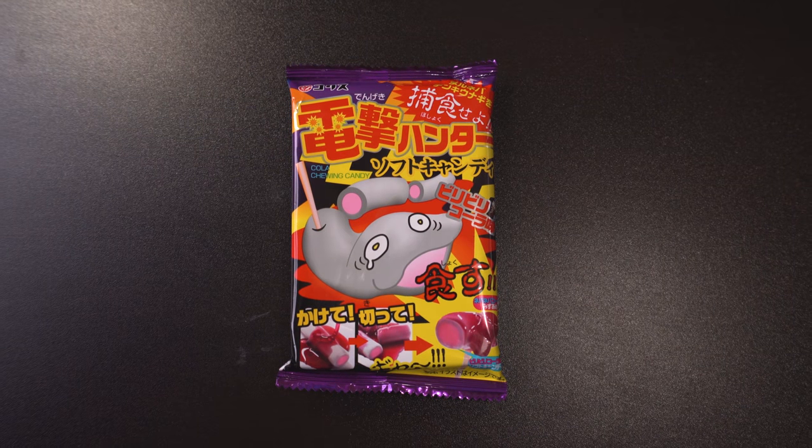This might be the most Halloween item in here — Dengeki Hunter Soft Candy. In what may be one of our most unique DIY kits, hunt down an eel, cut him up, and pour the sauce on top to make your very own confectionery unagi. Just the right amount of macabre and fun for Halloween. We're gonna cut up an eel? It's a kid's candy! It looks a little messy so we might have to try this off camera, but we're sure it's quite tasty.